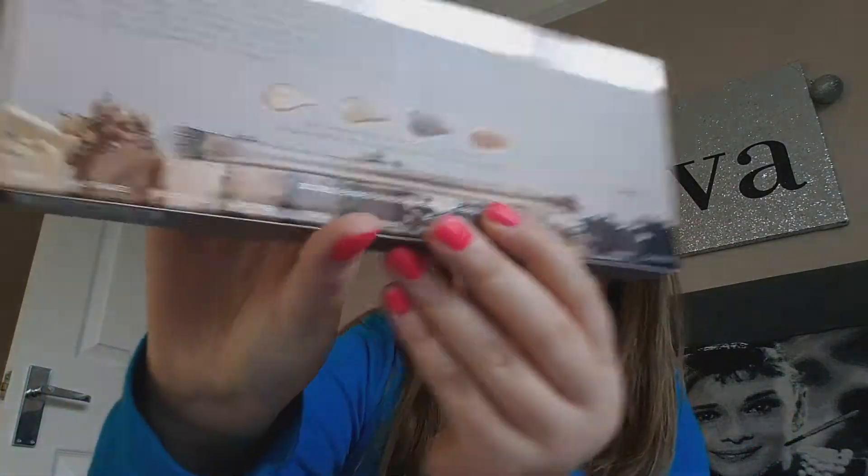So this is what I got from him. I got this, which is the Naked 2 palette, and it came with a brush like they all do.